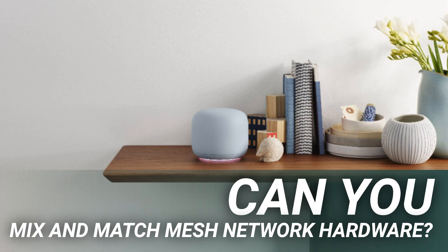Let's dig into when mixing and matching mesh network hardware works, when it doesn't, and the trade-offs you'll make along the way.